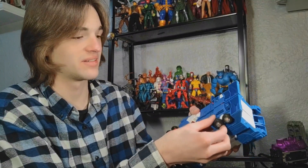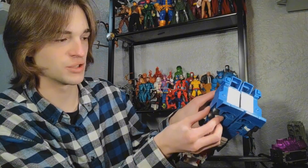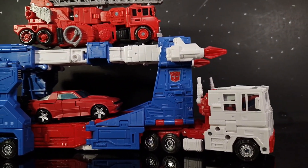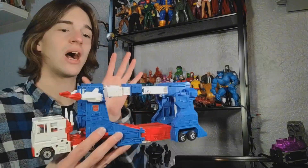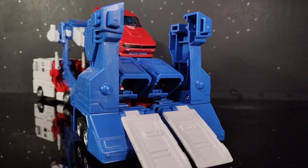These wheels are on a hinge and you just hinge them down, and he's on the ground now. This truck mode is an absolute beast. The car corral is huge and amazing — I love how long and big it is. I love that it can actually hold cars, unlike the Siege and Kingdom versions.